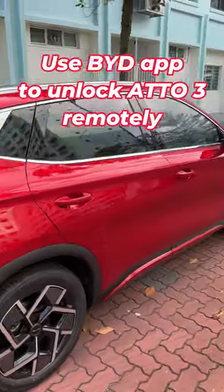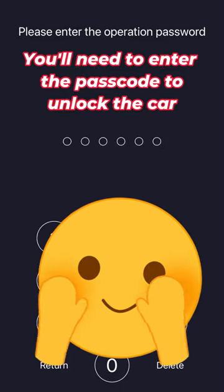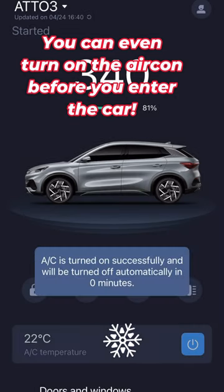Use the BYD app to unlock the ETO3 remotely. You'll need to enter a passcode to unlock the car. You can even turn on the aircon before you enter the car.